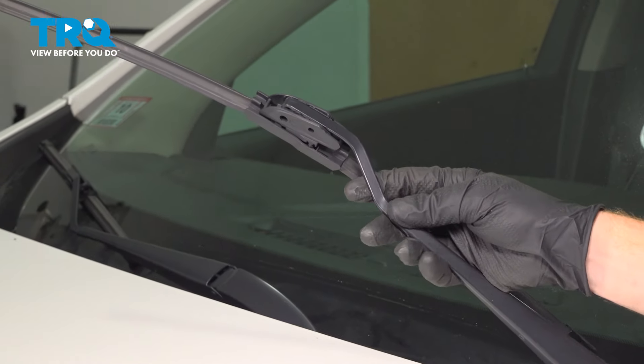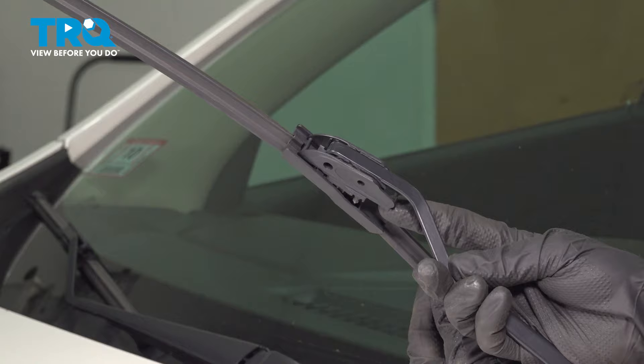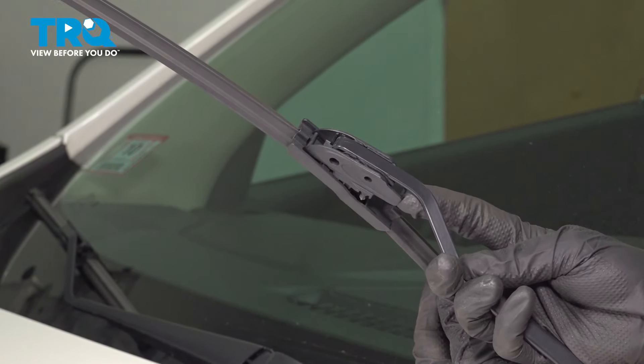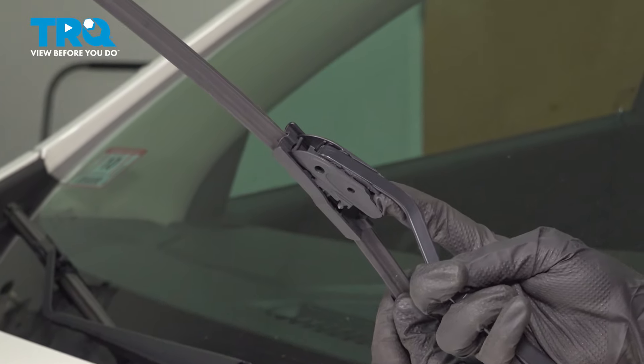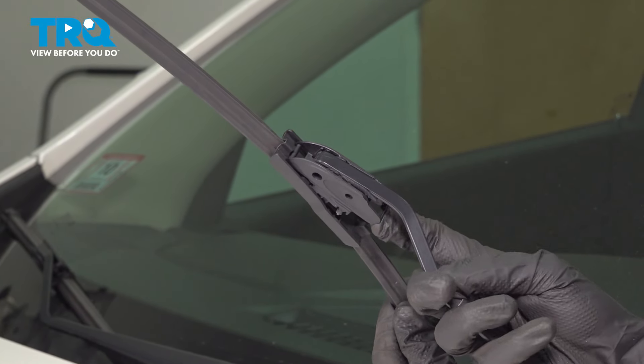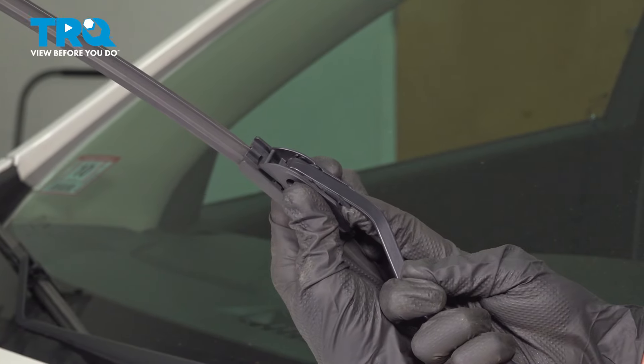Carefully lift the wiper arm and wiper blade up and away from the windshield. Once you've done that, continue along underneath this area where the adapter for the wiper blade is — you're going to feel a small lock tab.